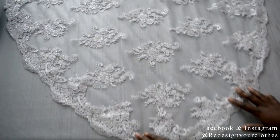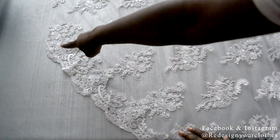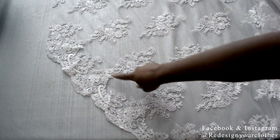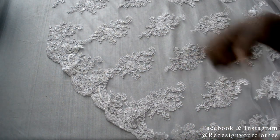So this is what it looks like. Now I'm just going to have to stitch it down. You can do this by hand or by machine — I'm going to do this on the machine and sew it down.